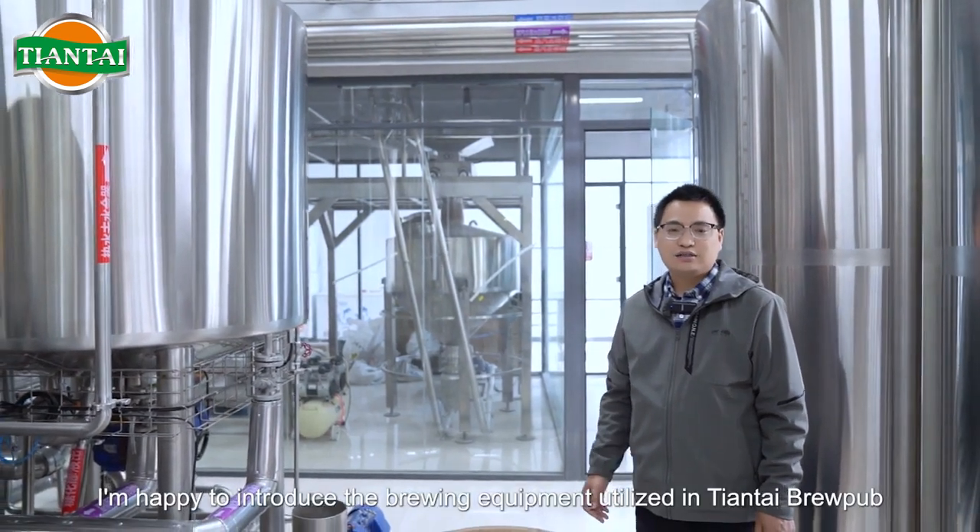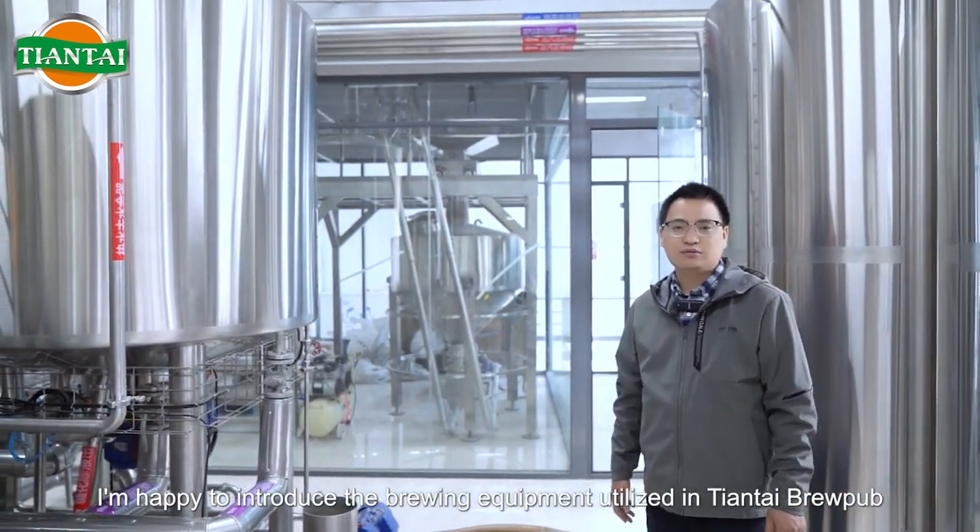Greetings, everyone. Today, I'm happy to introduce the brewing equipment utilized in Tiantai Brewpub.